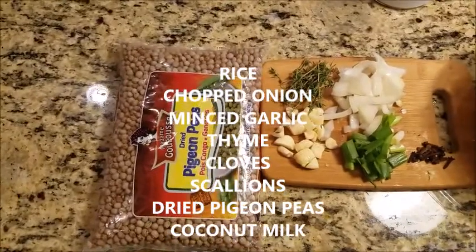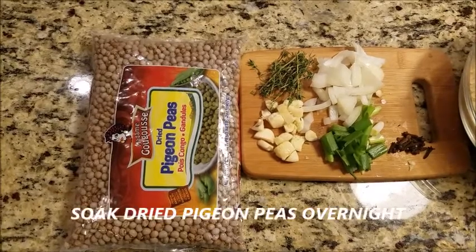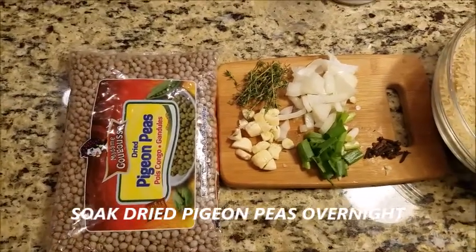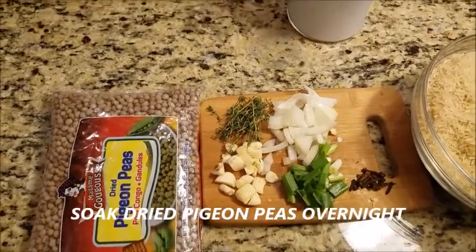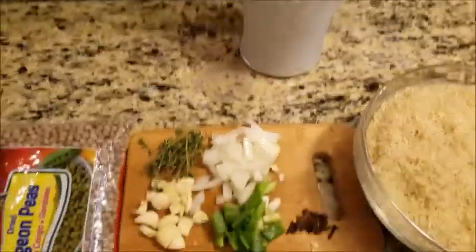You're also going to need dry pigeon peas. We put half our pigeon peas to soak in some water overnight, and then you're going to put it on the stove and boil for a couple of hours until it gets soft. You're also going to need two cups of fresh coconut milk.